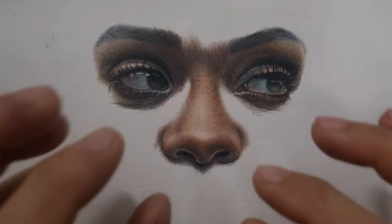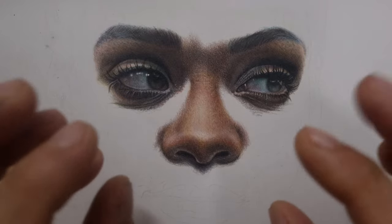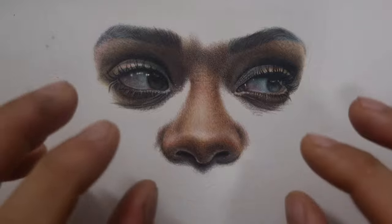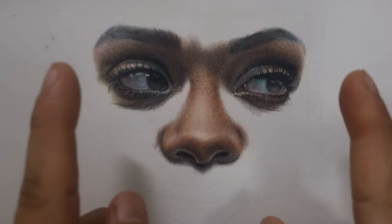That's another real-time colored pencil drawing tutorial just for you. Thank you very much for watching. If you have any questions, feel free to ask in the comment section. I appreciate your support to my channel — thank you very much, bye bye!